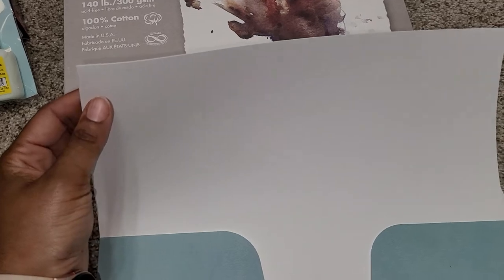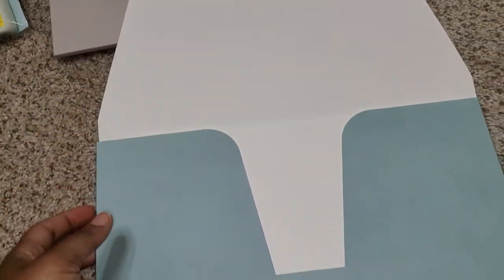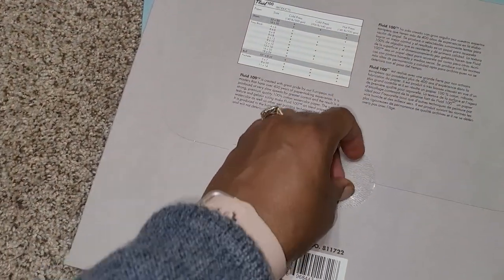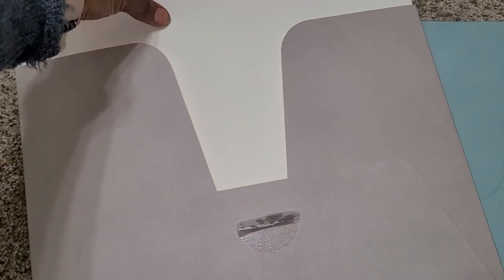So this is a look at the hot-pressed. And before I use these, I want to get an art board to clip them to, so that I'll have something to hold them down.